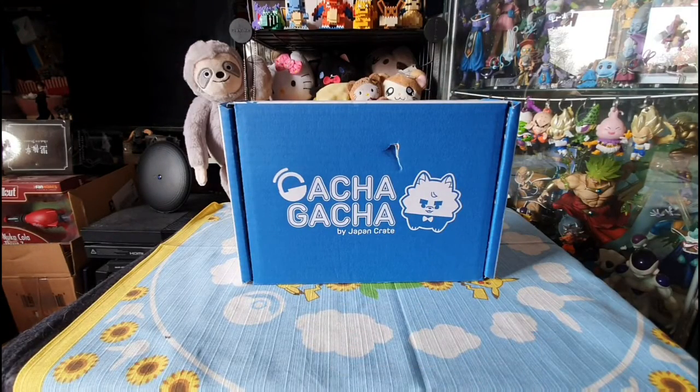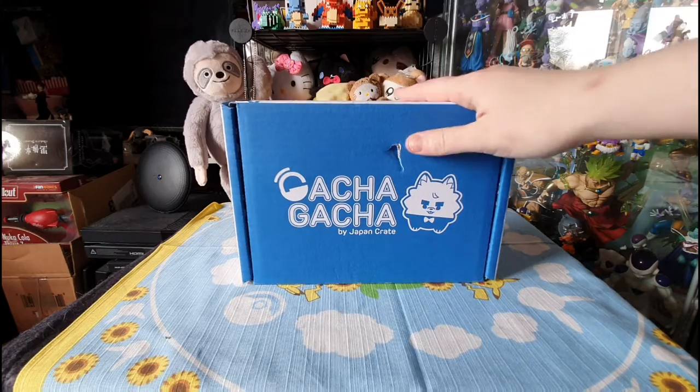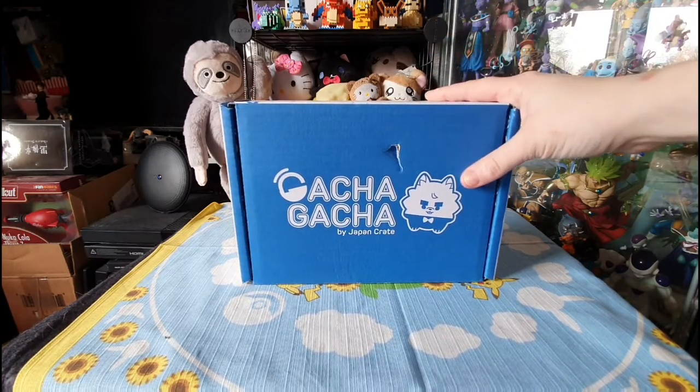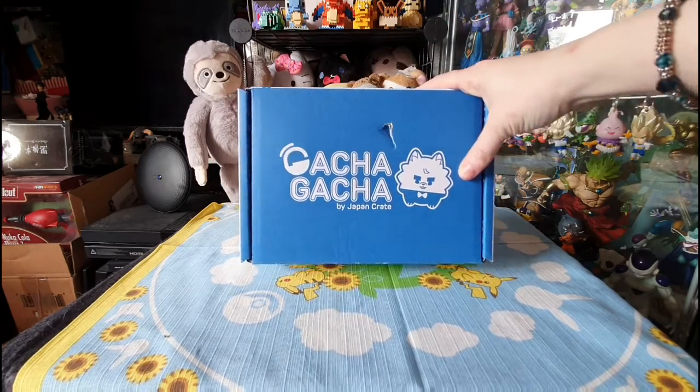Greetings and salutations to you my beautiful nerdy people. It is iRigidus. How's it going? I have a lovely box review today from the wonderful people of Gacha Gacha Crate. I have literally just got this in the post as I got back today, so very excited to see what's in the box.